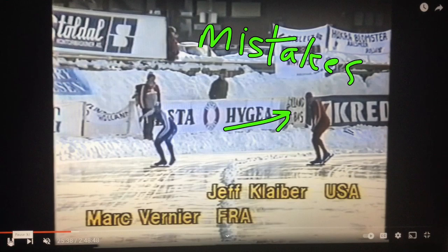Hey there, welcome once again to Speed Skating Deconstructed — what makes a skater great? We want to focus on the 1985 Hammer World Championships all-around. This is me on the inner, Mark Vernier, a good friend of mine, on the outer.